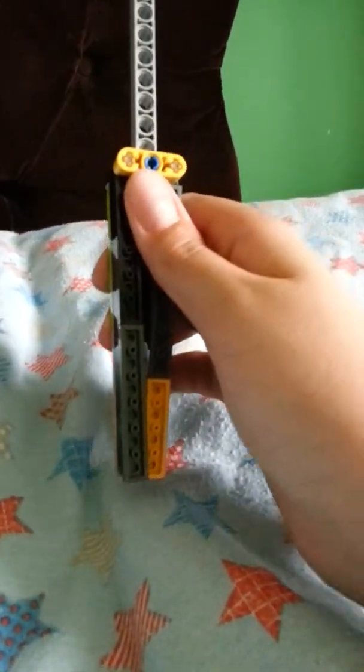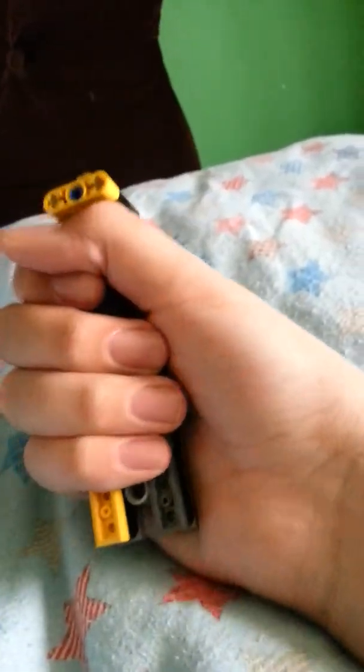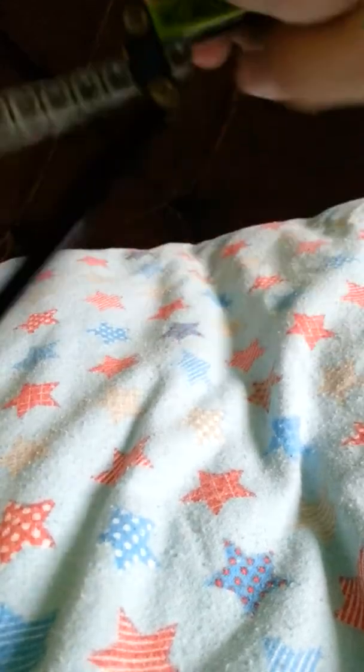It's a butterfly knife. Right now it's in its unfolded position, but if you go like this, it goes back into its folded position. But a lot of you are wondering how I did that. First I did this, and sort of twist it around, and it'll come down.